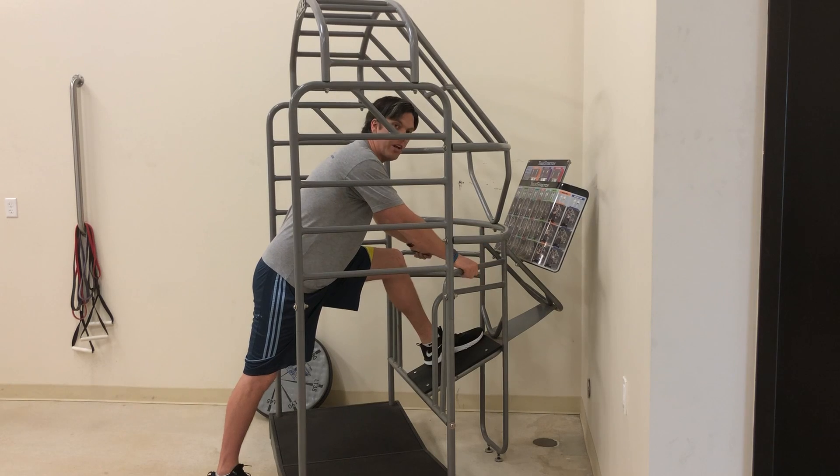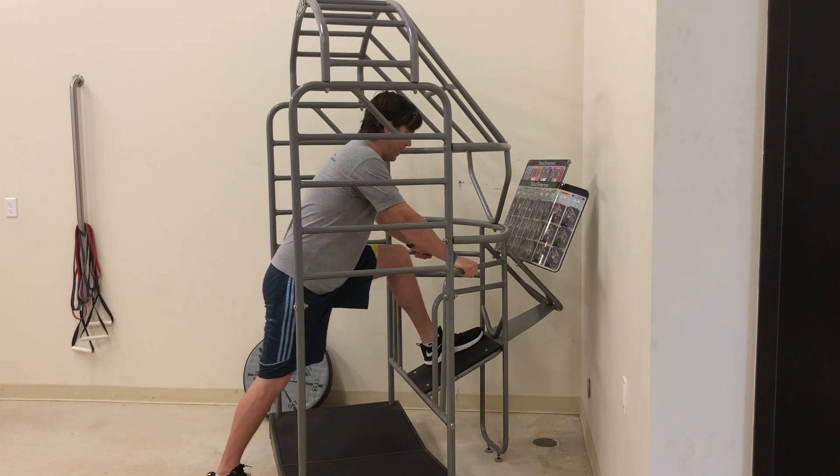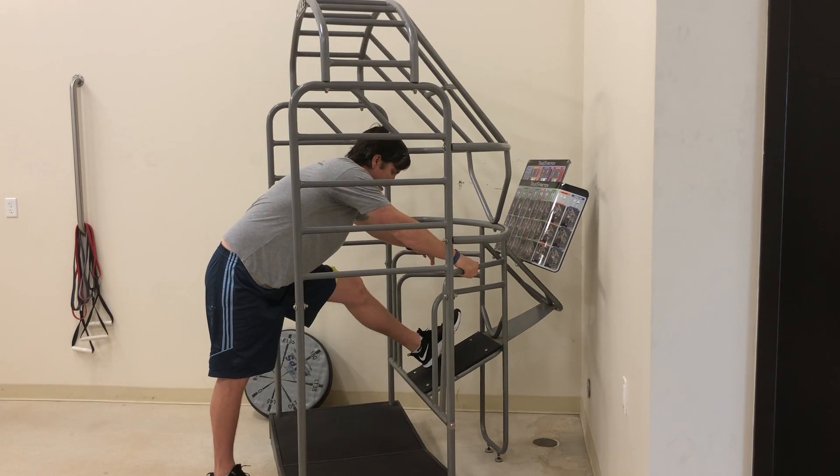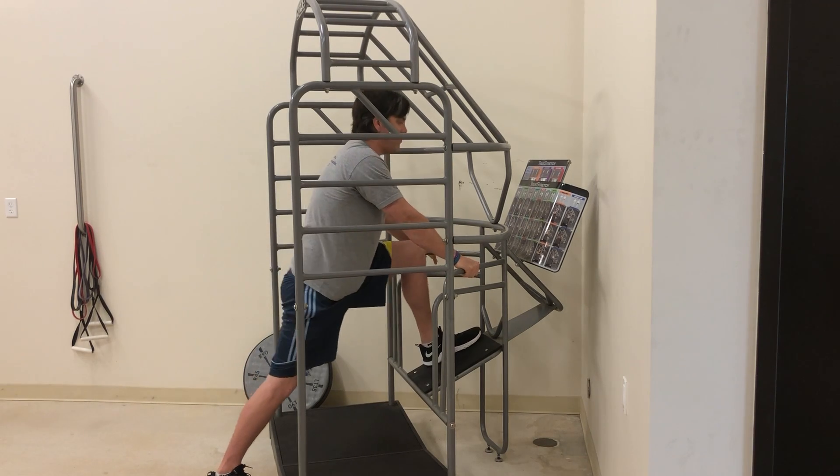You're just going to reach in front of you, keeping your back flat, and push your hips back, trying to straighten the front knee, bringing your toes up, and then come back just like this.